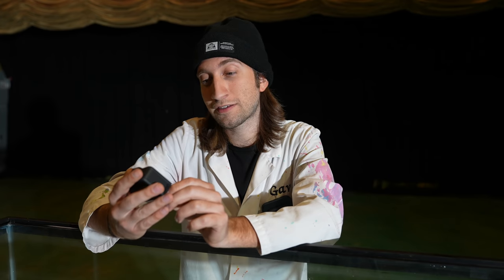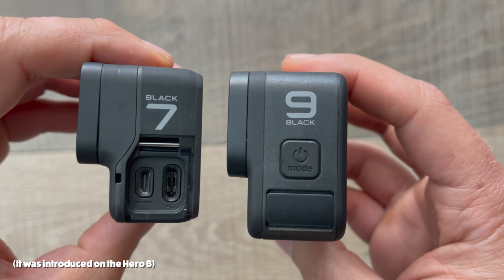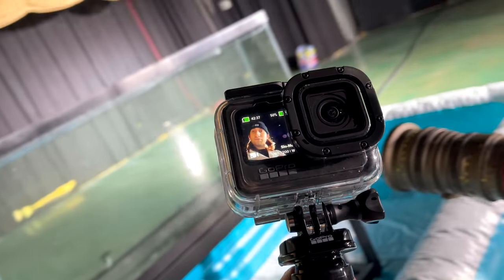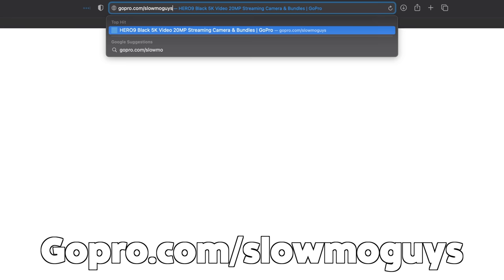If you care about my opinion on this camera, the things I like about it over the previous versions is mainly this clip — I love that it's built into the camera body now. The front screen is great when you can't get around the back of the camera. If you want a Hero 9 Black of your own, go to gopro.com/slomoguys. Big thanks to GoPro for sponsoring this video. Even bigger thanks to you for watching it. If you like slo-mo in general, make sure you subscribe, and I'll see you in the next video.